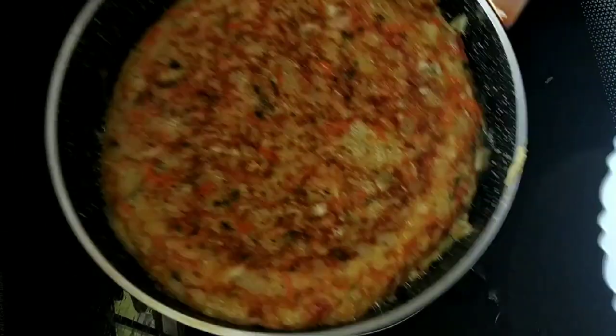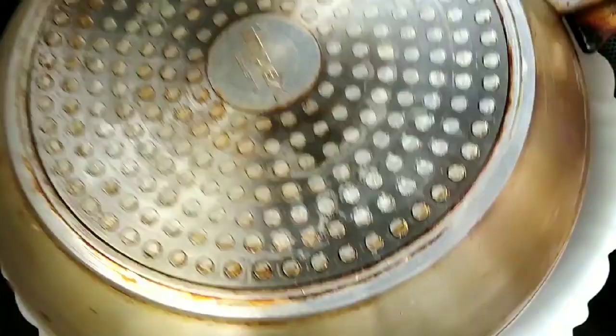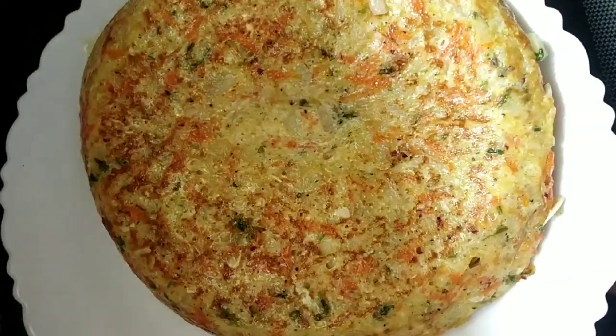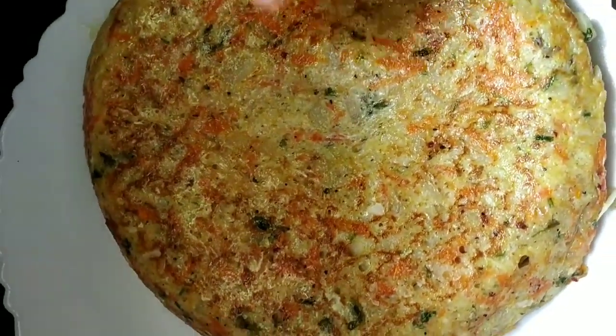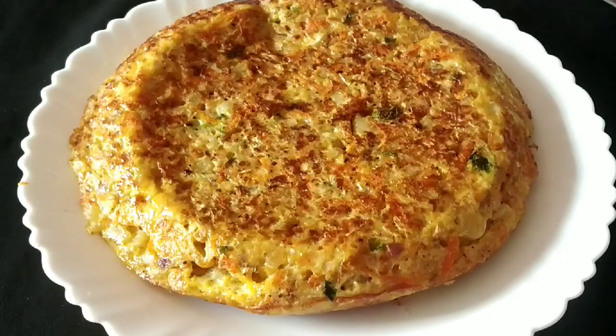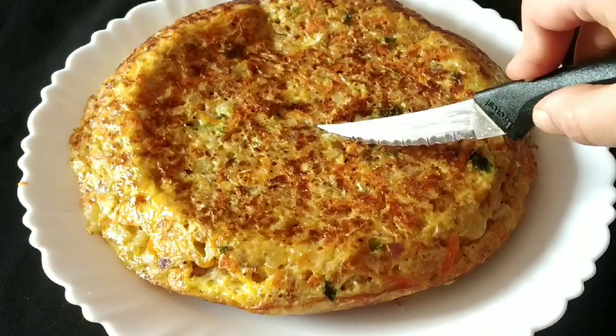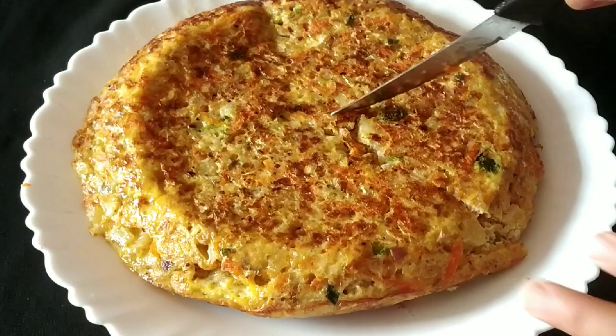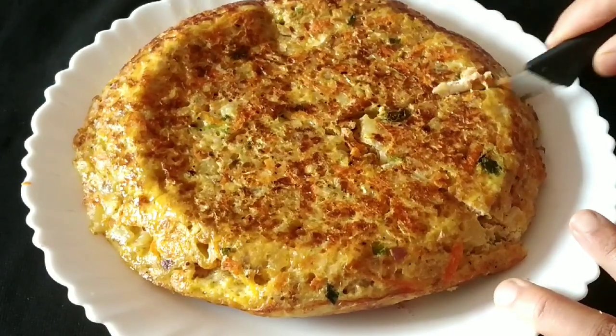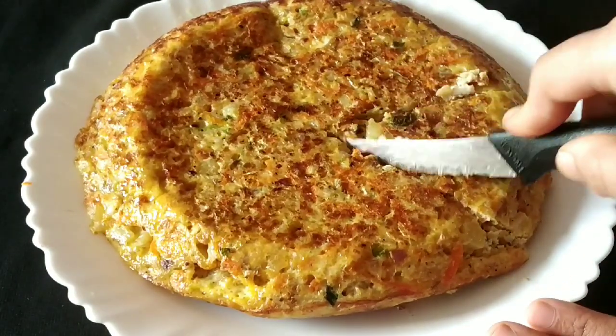Now our Spanish Omelette is very good to eat. You can eat it with spaghetti and cheese. If you eat it with the vegetables and cheese, it's very good to eat.